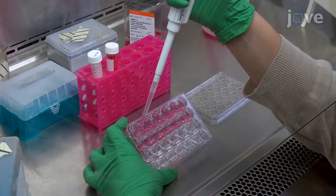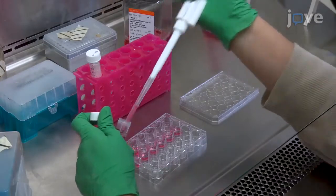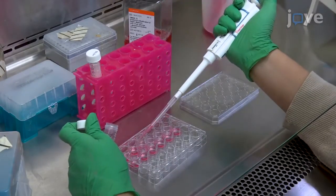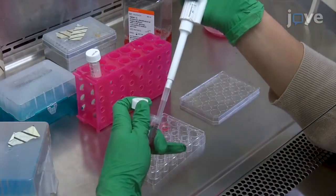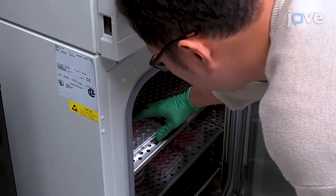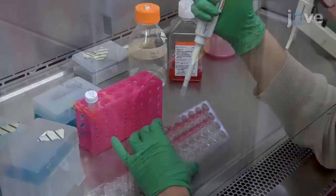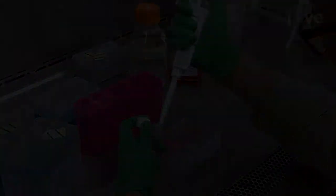To stain the cells, remove the drug-containing medium and wash them once with DMEM. Add 500 microliters of DC-FHDA working solution into each well and incubate the plate at 37 degrees Celsius for 30 minutes. After the incubation, remove the DC-FHDA from the wells and wash them.